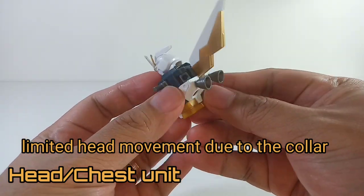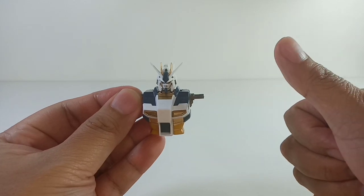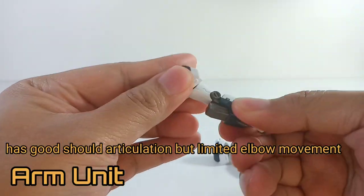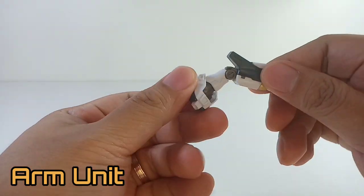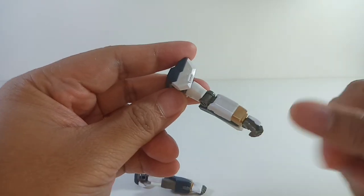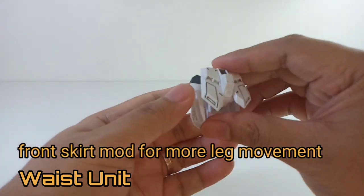Hey everybody, welcome back to the channel. Today we have the XFS Hainu GPB 1-1-44 knockoff or bootleg. This is a recolor of the Hainu from Zingfeng She — a black and gold version, as opposed to the usual color of white and blue.